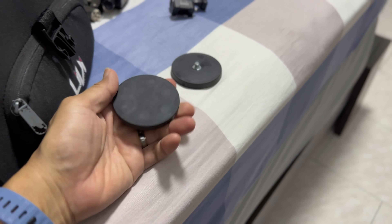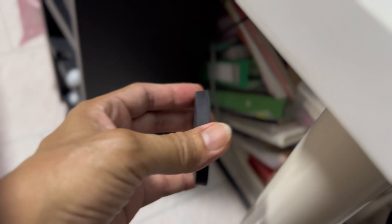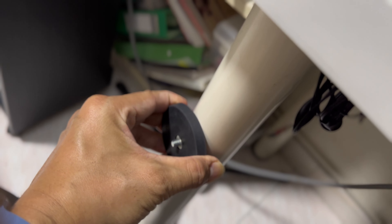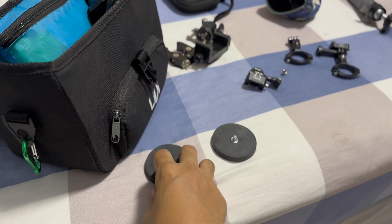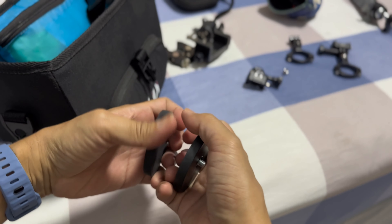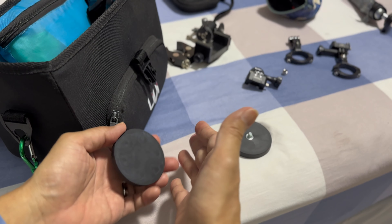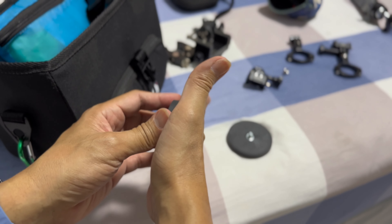Look at this — I have two strong magnets here, difficult to pull out. Now let's see what we can do with these two magnets. If I put these two together it would be difficult for me to take them out, so what I'm going to do is put something in between to reduce the strength of the magnet.